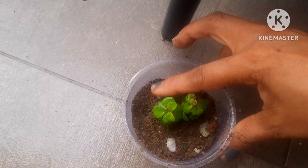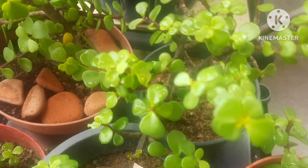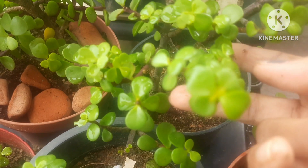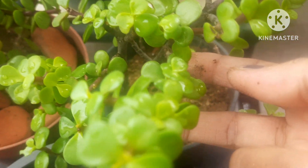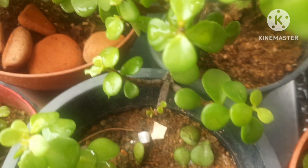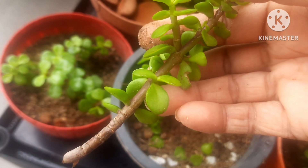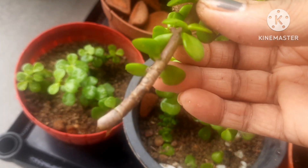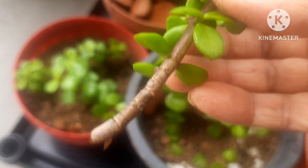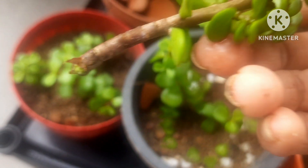I will be keeping the pot in shade for around one week. From the same plant I'll be selecting another stem, and for that I will be using another propagation method. I'm going to cut it here — this cutting is a little bit long, so I'll be putting it in water. Water propagation can also be done with jade plants.